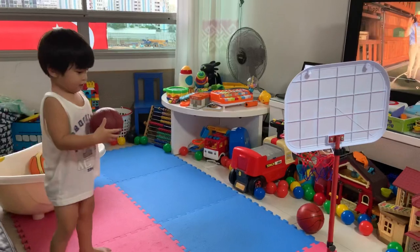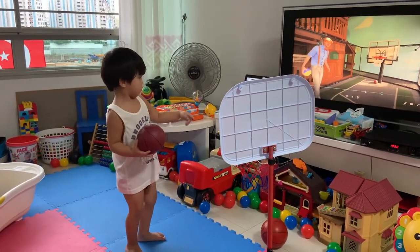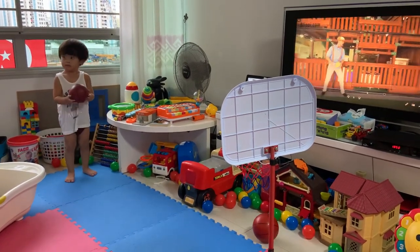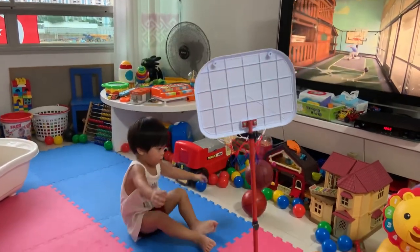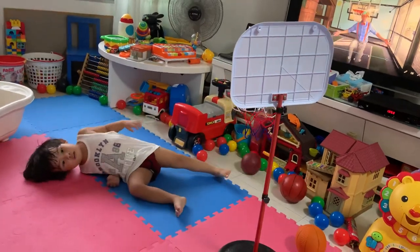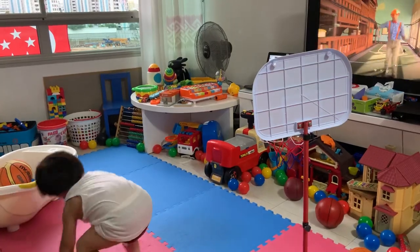Now let's take the third basketball and put it in the bowl. Here we go! Yeah! Wow, look! Watch out! Good! Good! Good, let's go!